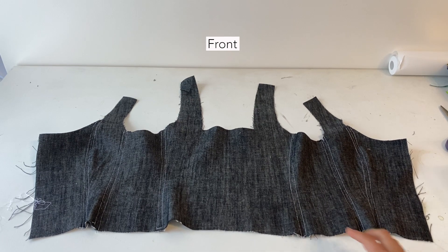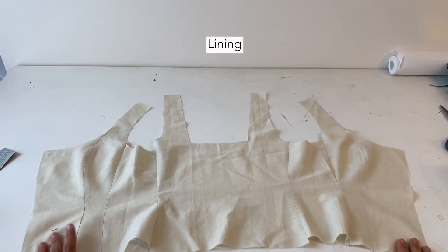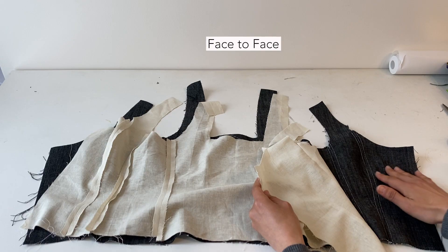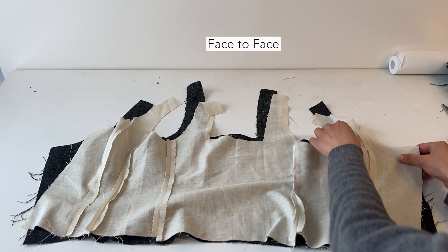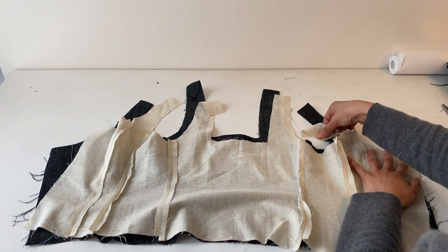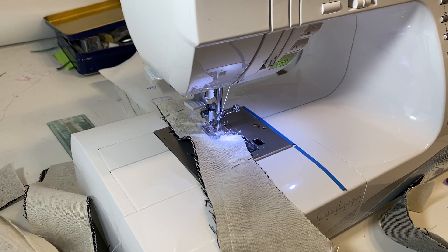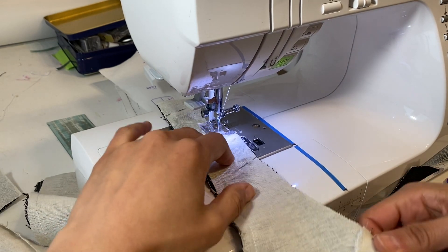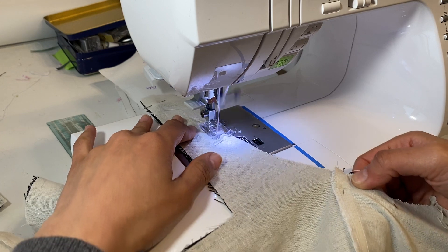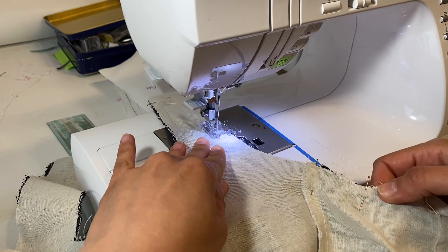This is how it should look, front and back. I did the lining at the same time and now I put them face to face together. This step is optional — you don't have to do the lining. I'm now trying to sew the sides together, so I flip it around.